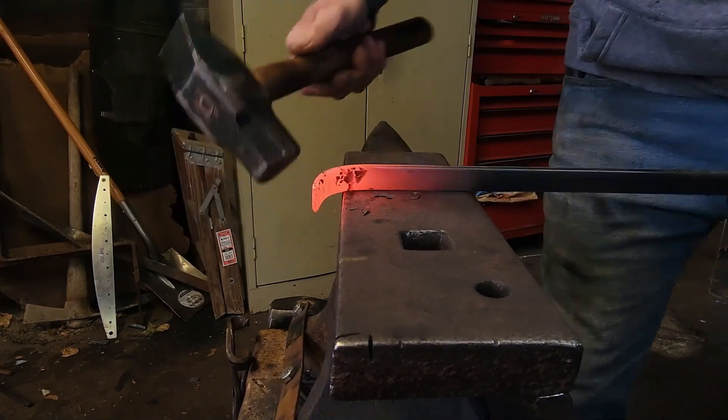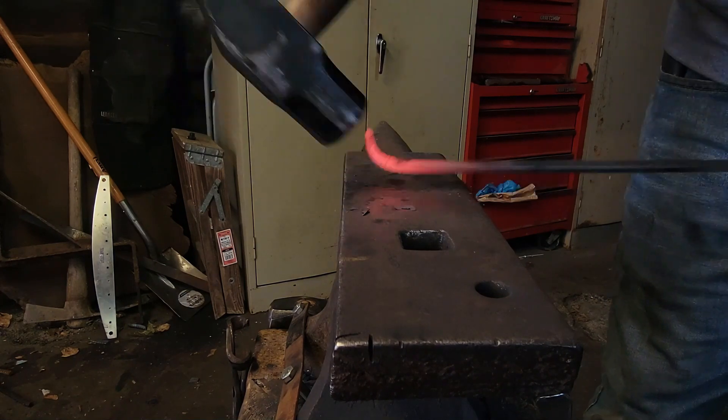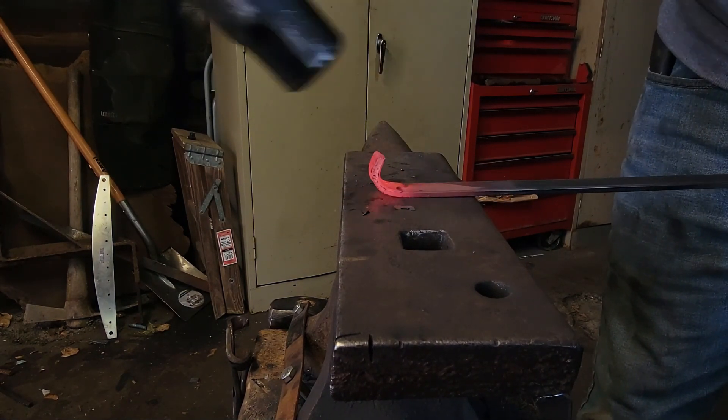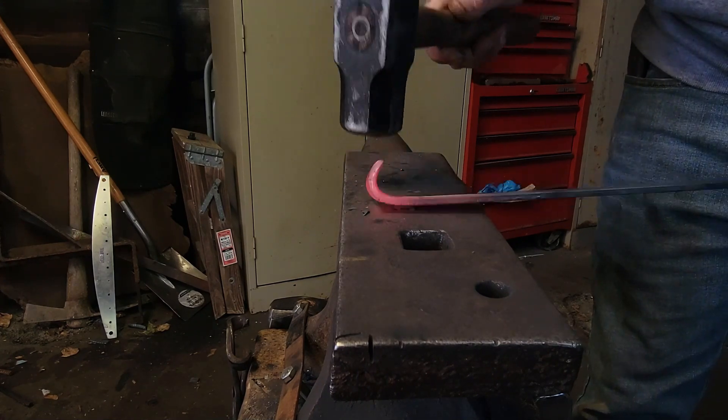We're gonna do this on both sides, then turn it on its back and start curling it over. When we do the other side, we're gonna flip it over and put the curl the opposite way of this curl.